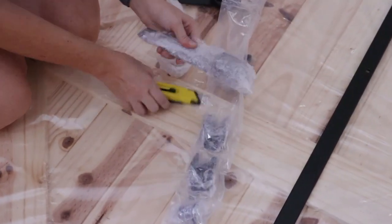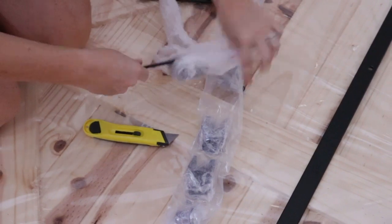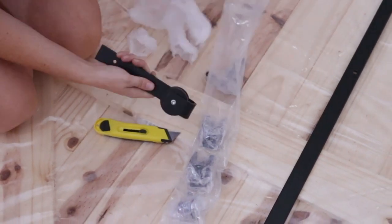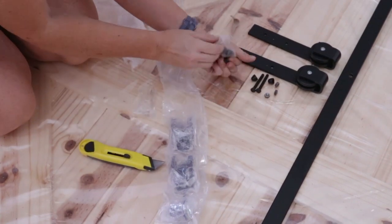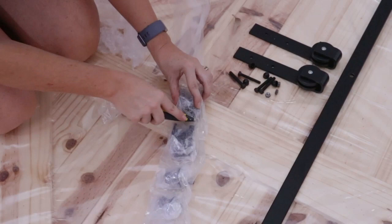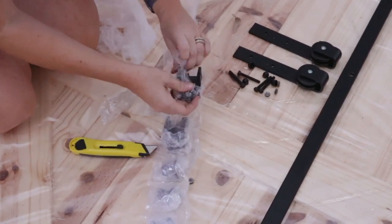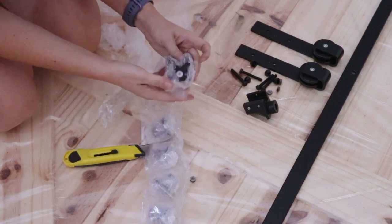Here I am unpacking all the various hardware elements and having a look at them — really great quality. I'm putting them together neatly so I can see what I have. The only thing that doesn't come with this barn door is a door handle, which I bought separately and spray painted black to match the hardware that came with the barn door.